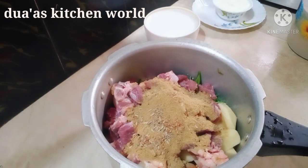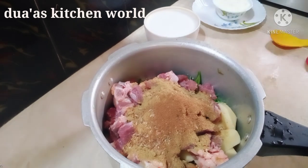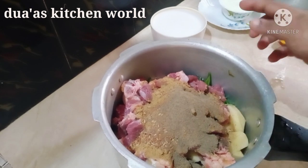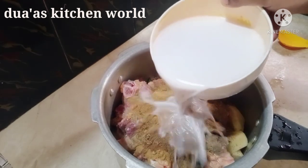Add 1 tablespoon of karama sara. 2 tablespoons of karama sara.